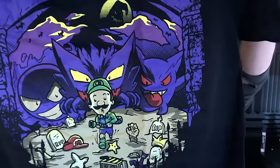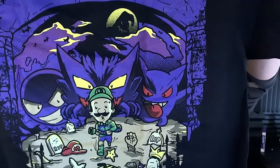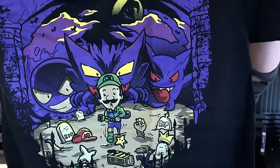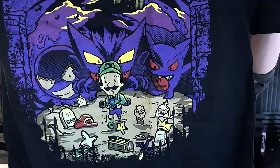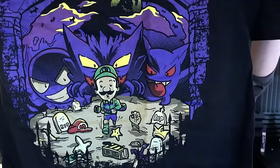Check out this — we got Luigi being hunted by ghost Pokémon. That's a Gengar, right? I have no idea what the other ones are called and I'm very sorry. They were ghost hunting actually. It's Luigi as a ghost hunter, a ghostbuster, and apparently Mario is already gone or he lost his head — one of those two things. This one looks really cool, I really like this.